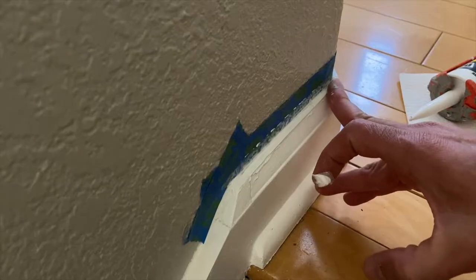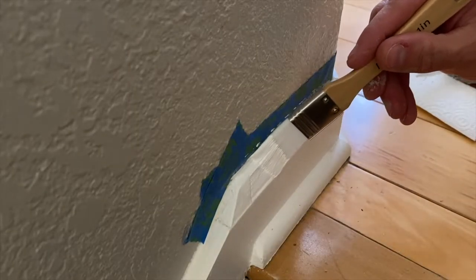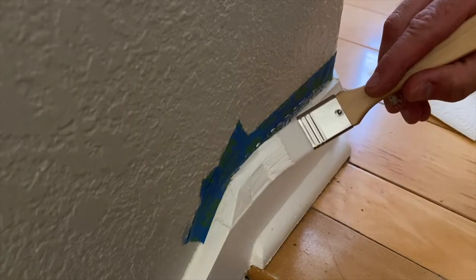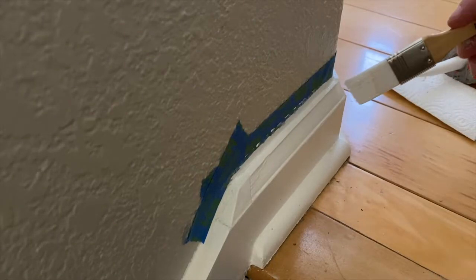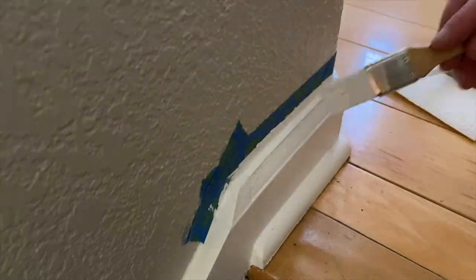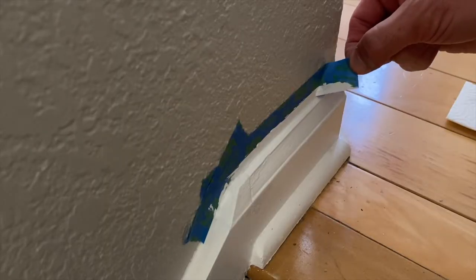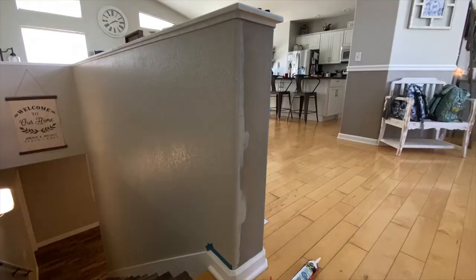I know the professionals just cut in their lines and it saves a ton of time and they get amazing results, but that's what they do for a living and they're practiced. Last time I painted was five years ago, and it was probably another five years before that. I tried cutting in but found I really wasn't that good at it and I wanted better results. So if you're like me and you're picky about getting perfect results, then maybe try giving this a shot.